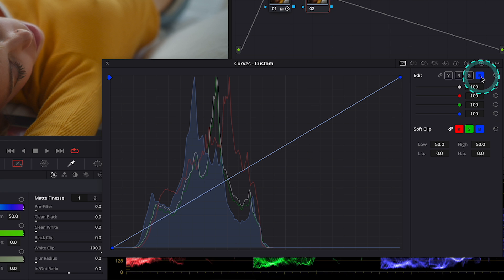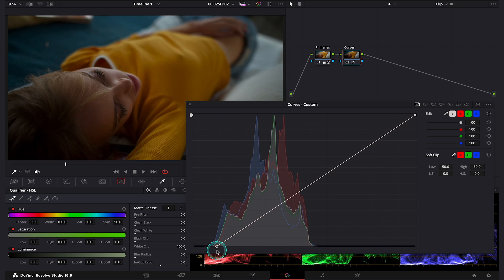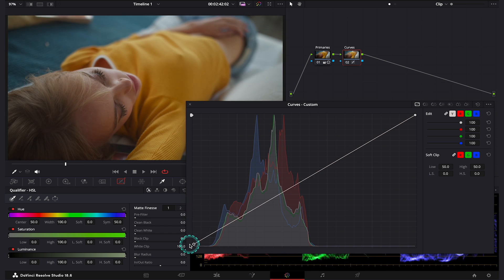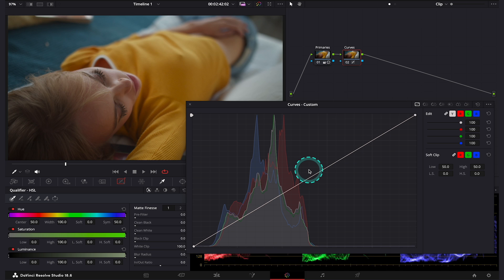For this technique, first let's make sure that our channels are linked together, so let's hit this link button. Now let's have a look at our curve. The top of the curve represents highlights, the middle represents midtones, and the bottom part represents shadows. When I move this point at the bottom, I am affecting mostly shadows. When I'm moving this point at the top, I am affecting highlights. And when I click in the middle of the curve and move it up and down, I am affecting midtones.